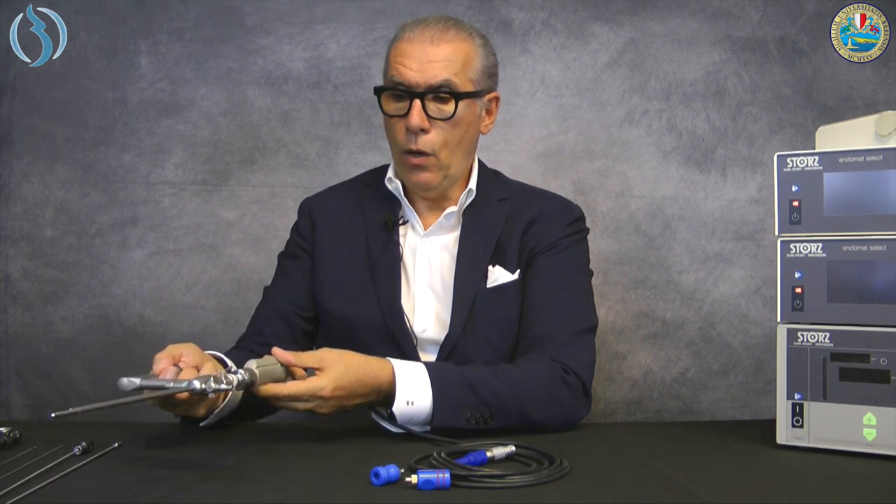You maneuver the shaver holding the camera with one hand and the blade/sheath with the other. You control how much of the blade you want extended from the tip of your hysteroscope and the inclination of the blade itself in order to better approach the pathology with lateral movements. This is typically used for polyps or retained placenta.